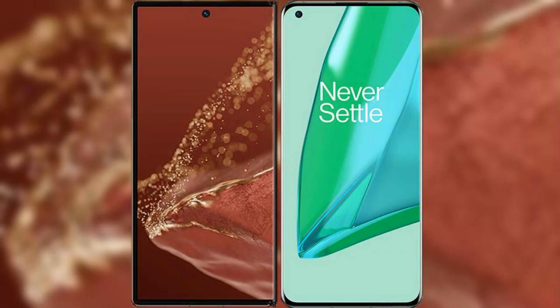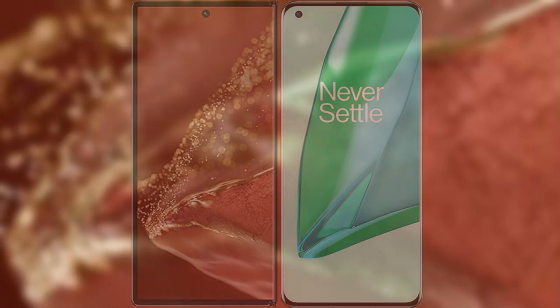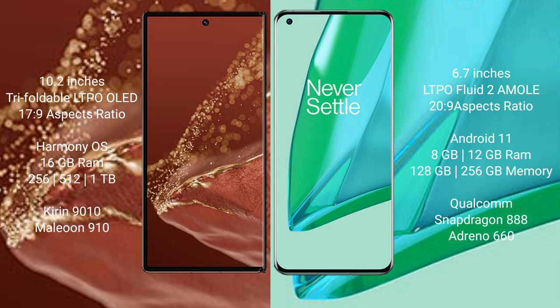I will compare the new Huawei Mate XT Ultimate with OnePlus 9 Pro. The Huawei Mate XT Ultimate features a 10.2-inch triple foldable LTPO OLED display. The OnePlus 9 Pro features a 6.7-inch LTPO Fluid AMOLED display.